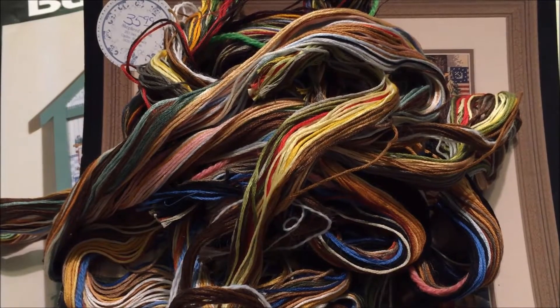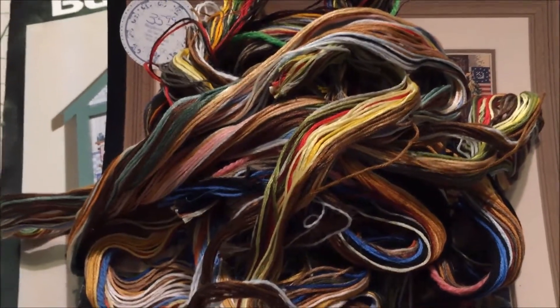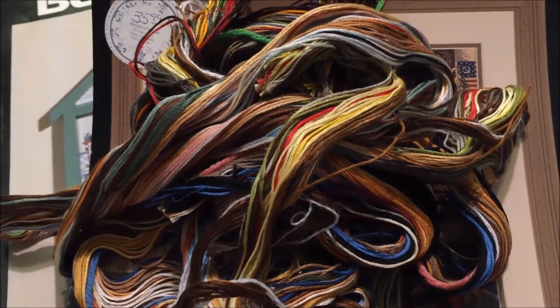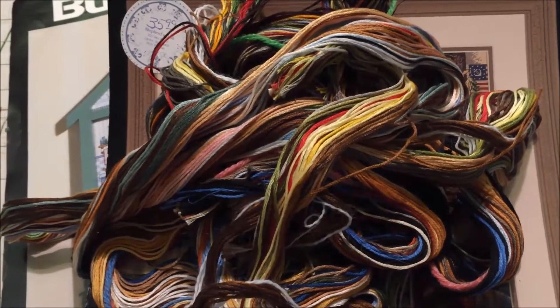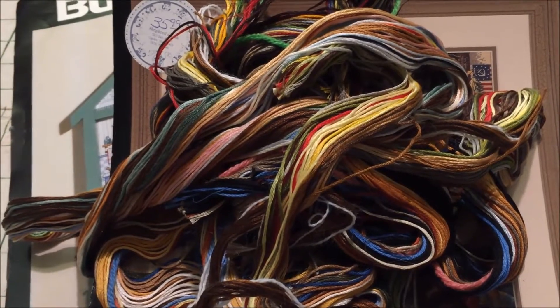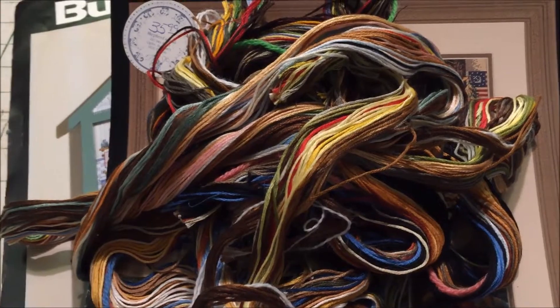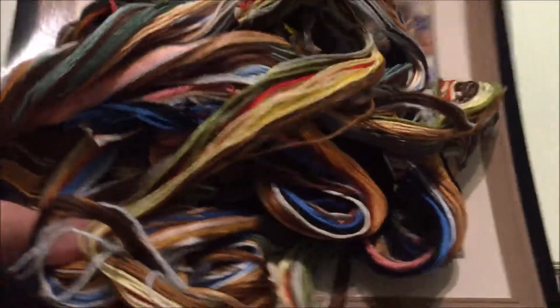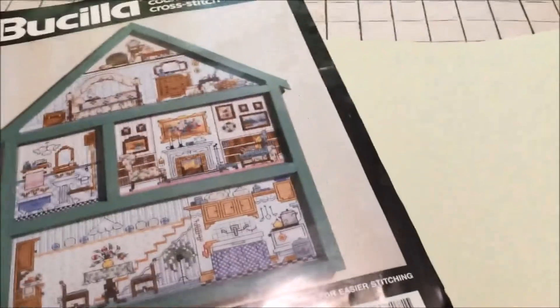If you want to, go for it, but you absolutely 100% don't have to. When you think about it, they have been making these kits for years — decades. Stitchers have been separating the floss and finishing these kits for decades. So I think we make a mountain out of a molehill here, and I'm going to show you how I do it.